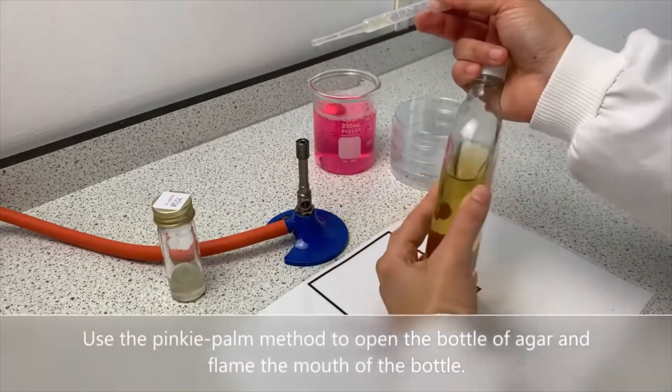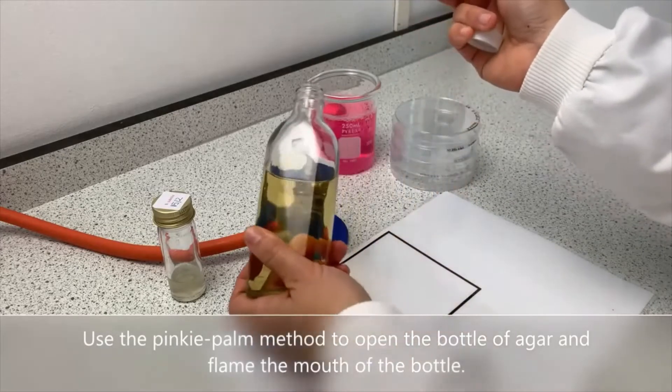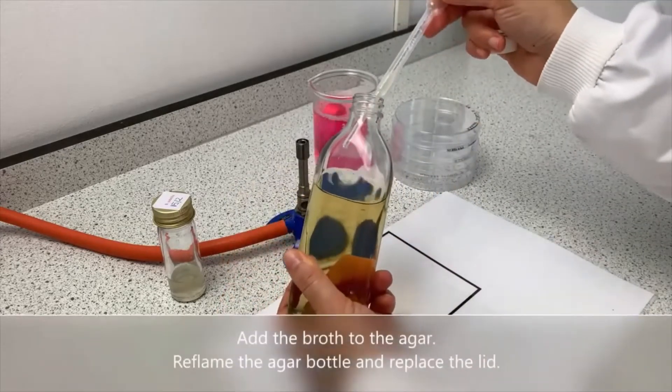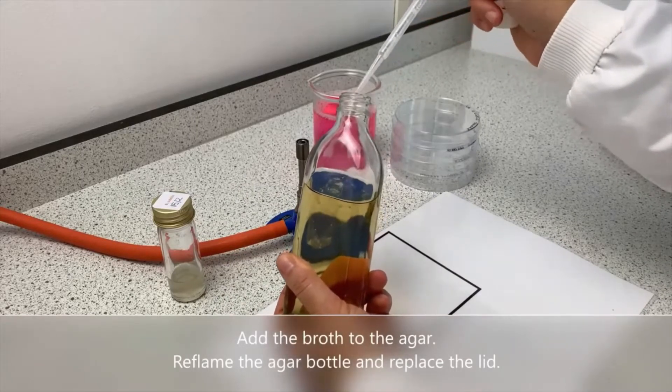Use the pinky palm method to open the bottle of agar and flame the mouth of the bottle. Add the broth to the agar, then reflame the agar bottle and replace the lid.